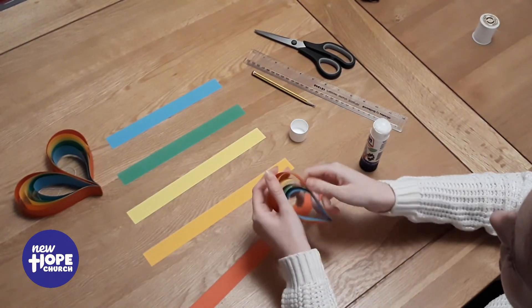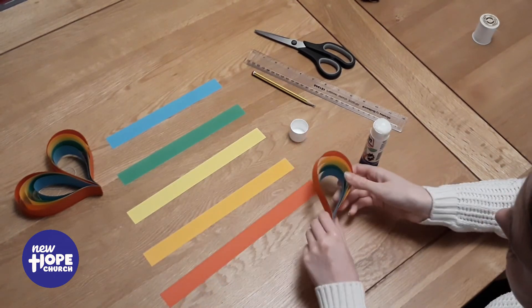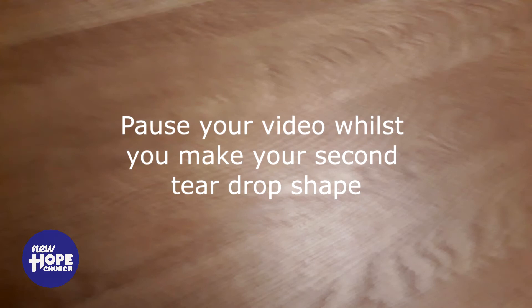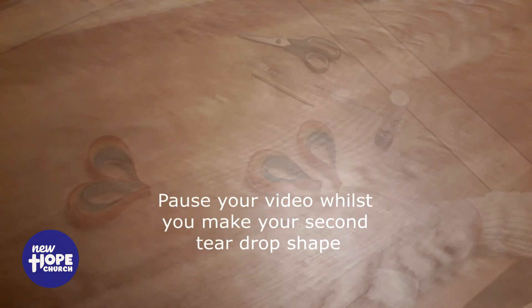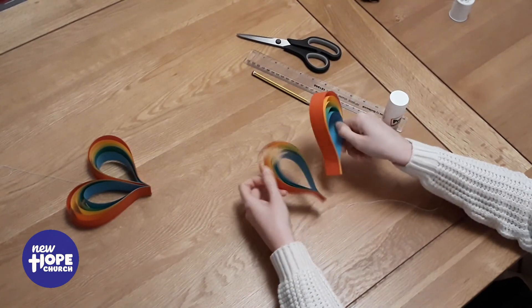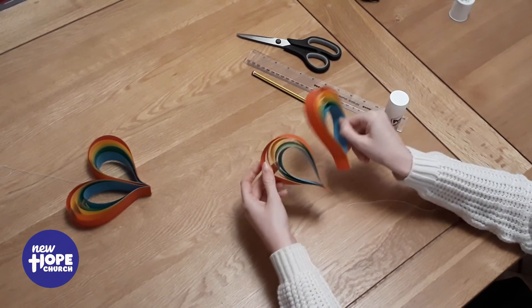So now we have one side of our heart just like that. Now you need to do exactly the same with your other strips, so you should have done it exactly the same as the first one. You now have two colourful raindrops, just like these.